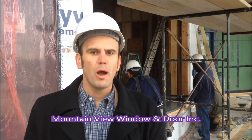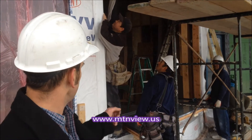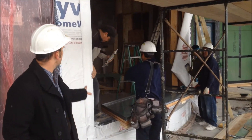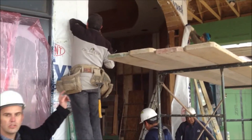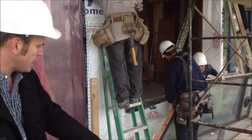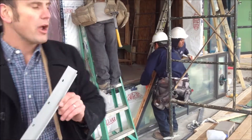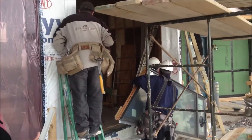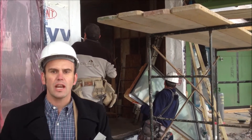Hi, I'm Devin Tilley with Mountain View Window and Door, out here on a job site showing you putting together a window. Here's the nail fin — it's a four-part system to become a full window. You can see we're siliconing behind the ridge of the nail fin. We've taken the standard nail fin and put in a metal nail fin. We're standing the first section out.